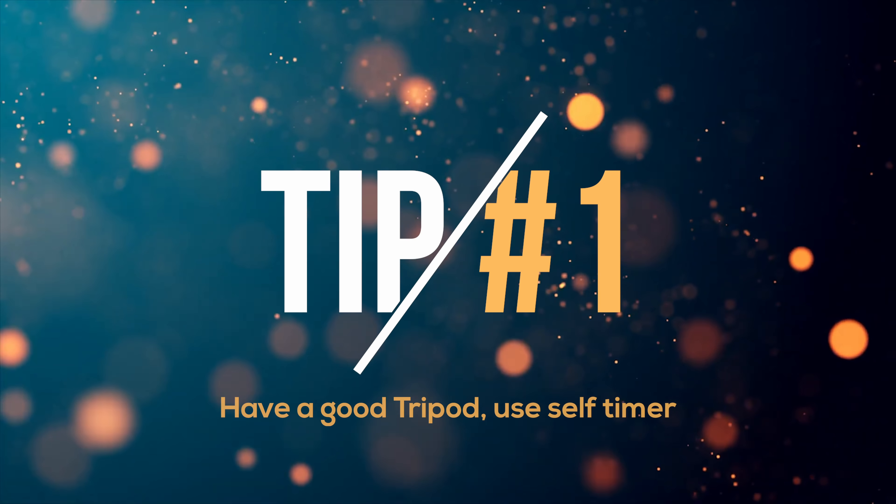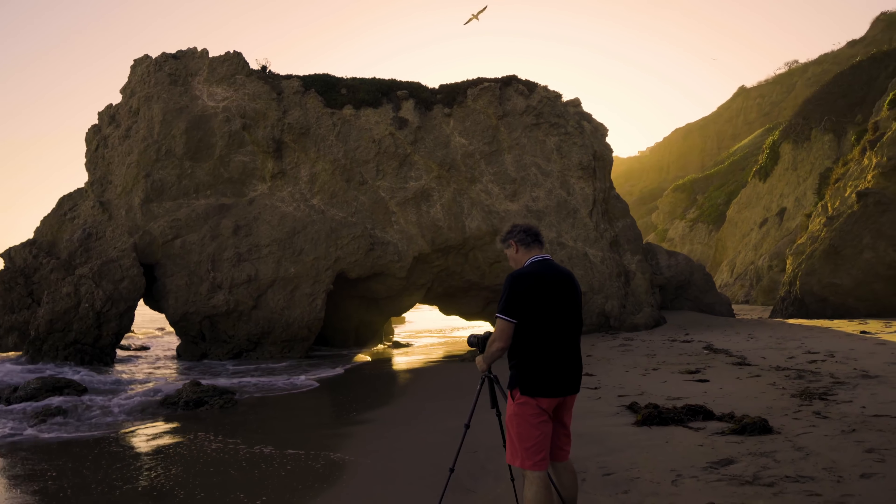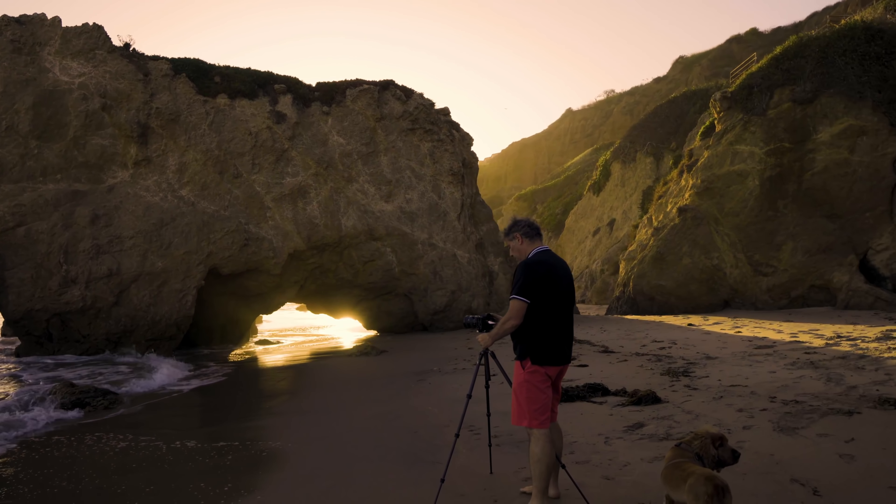Tip number one: have a good tripod and use a self timer. It's very important to have a tripod because it makes sure you don't move. The best is to use a remote so you don't touch your camera and can really grab that wave at the right time. We want to do between one to three seconds of exposure to get this sort of wave form.